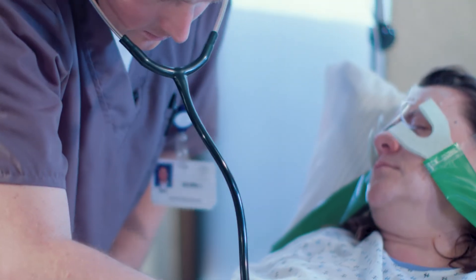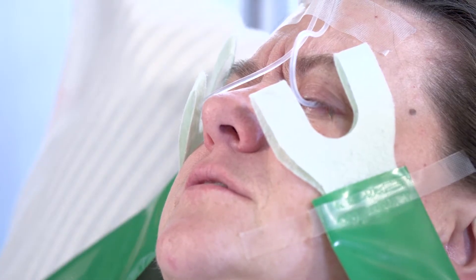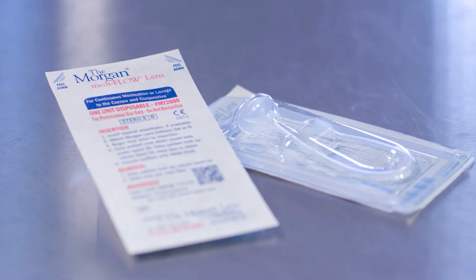Injuries to the eye are different. When a patient comes in with multiple injuries plus ocular trauma — alkali burns, acid burns, foreign bodies, visible or not — the eyes can't wait.